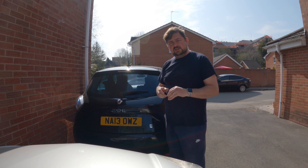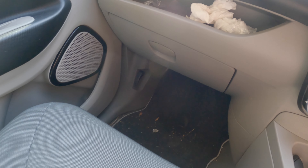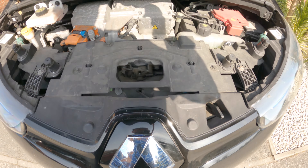I'll just get in here and show you how to change them. So pop the hood there, pull that lever up, pull the lever to the left, and lift up your engine bonnet.